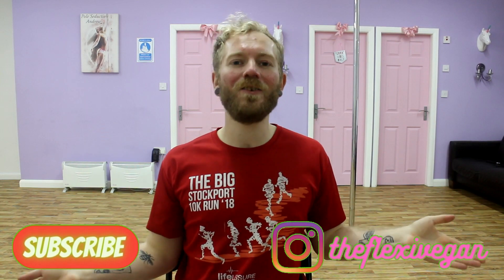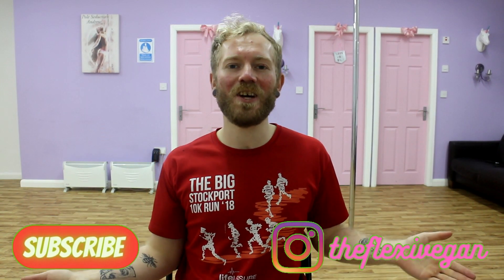Hey guys, welcome back to my channel. If you've never been here before, my name's Andrew. Welcome, take a seat and come and join us.